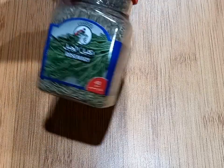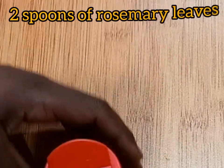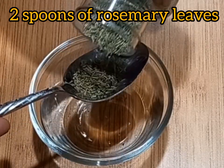I'm going to be using one ingredient and that is the rosemary leaves. I'm going to be using dried ones. If you have fresh rosemary leaves you can use that as well — both are equally effective.